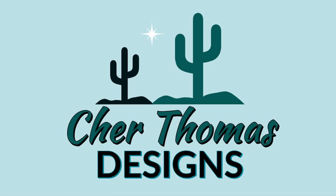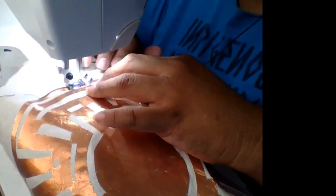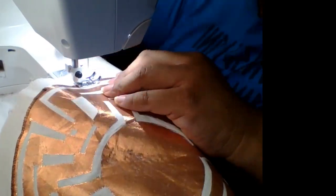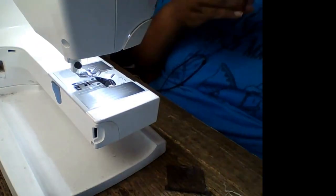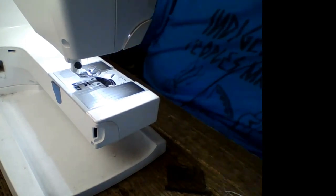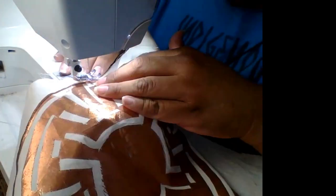Hi. What I just said in the People's Language is, it's so great to see you today. My name is Cher Thomas and I am the Indigenous Seamstress. What we are doing here today is we are sewing down some appliqué. Now, this is what I do day in and day out. This is my bread and butter. Watch me work.